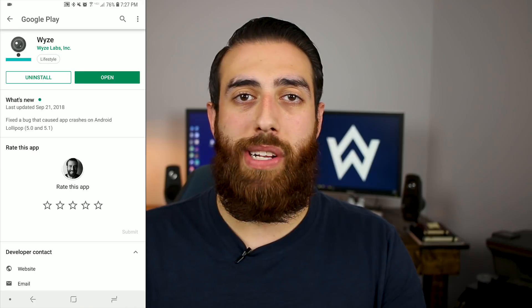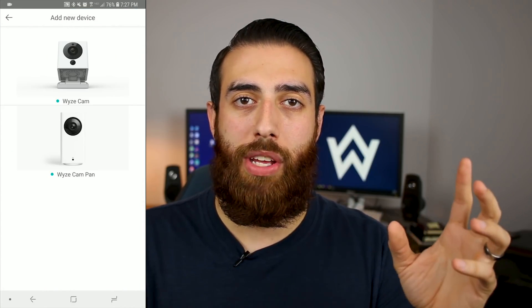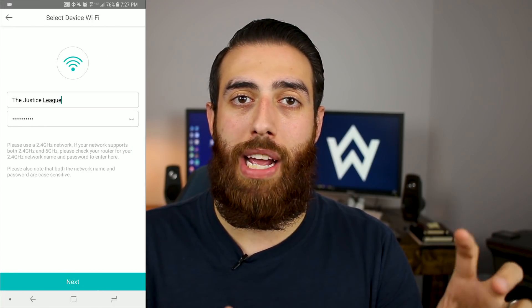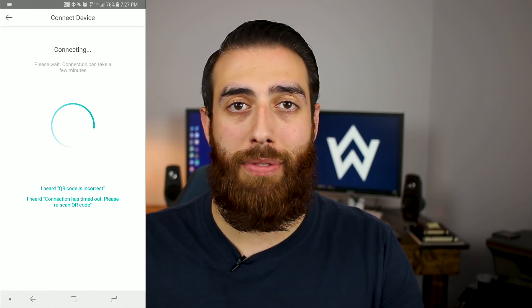The initial setup for the V2 camera is super simple and only takes about 5 minutes once you get the Wyze Cam app downloaded. Once you have the app downloaded, create an account, and go through the process to start adding a camera, it basically brings up a QR code on your phone screen, you put that code in front of the camera, the camera reads it, associates it to your account, then it goes through the firmware upgrade process and you're pretty much off to the races.